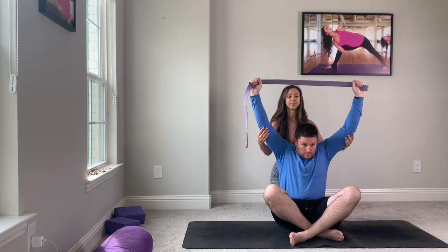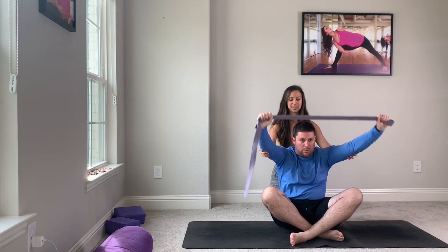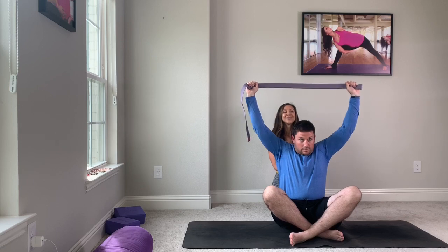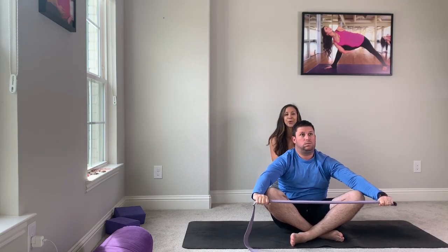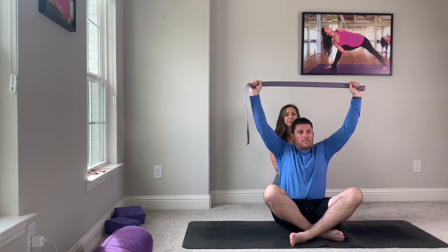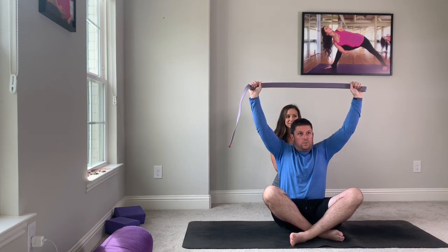Inhale, come up. Beautiful. Exhale, come down. Spine is nice and straight this time. Breathe in, come up. Exhale, take it down. This time we'll hold it at the top — inhale, come up. Exhale, come down. Beautiful.